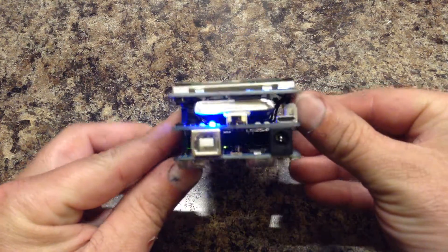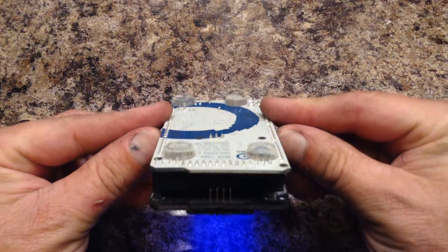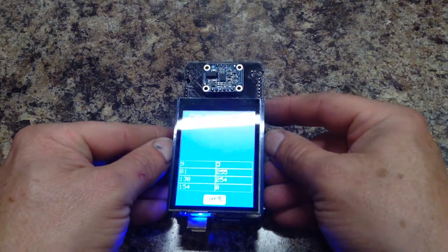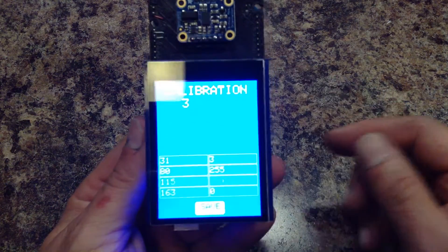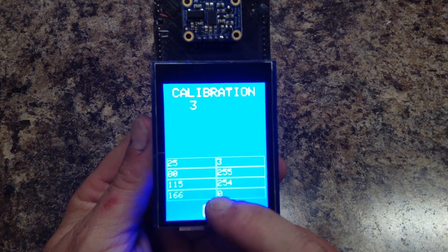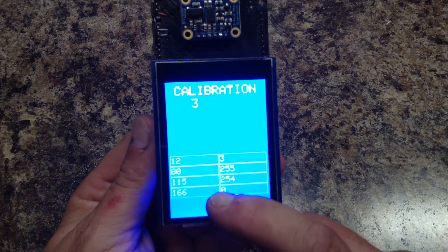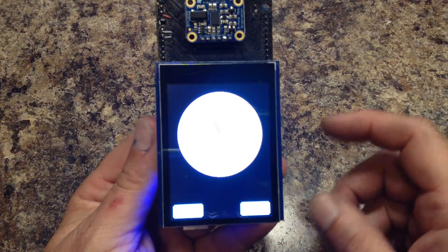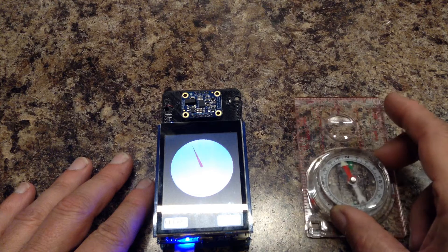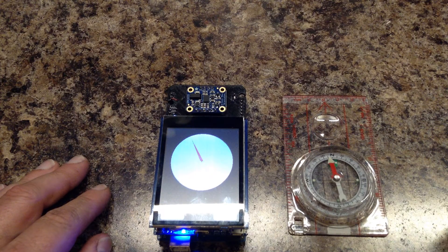We'll turn it around each of the three axes. You'll notice we have some numbers here — there should be eight of them. I am going to save these values so that next time it starts, it will load these values to the sensor. And of course now it does point in the north direction, pretty close to my compass.